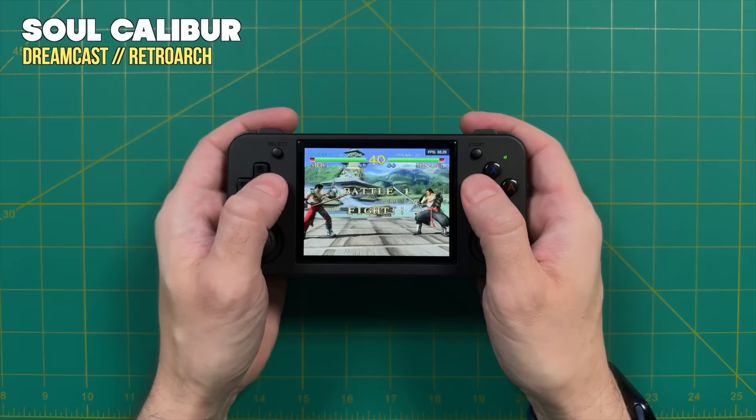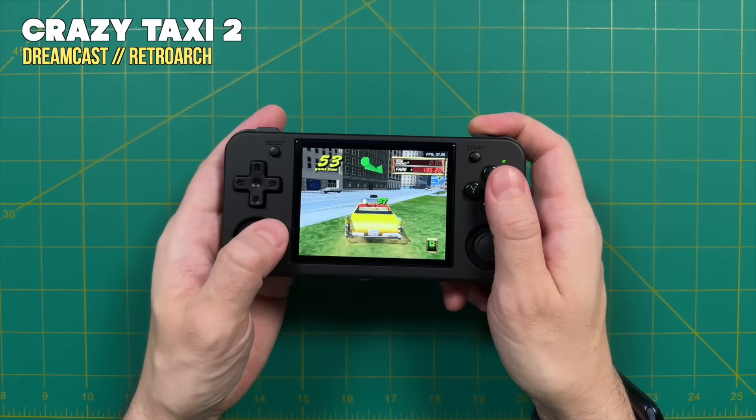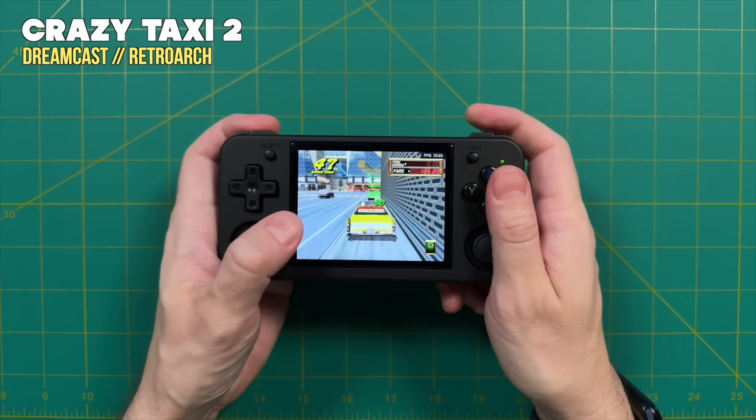Next up, Dreamcast. There are quite a few games that will run at full speed — for example, Soulcalibur gets a full 60 frames per second. However, as you start playing harder-to-run games, the frame rate will dip down and it'll start using frame skip. What that means is gameplay will still be relatively smooth, but it's not going to be perfectly accurate because it's skipping a frame here and there. Overall, I would say Dreamcast is going to be mostly playable as long as you're not trying to get a perfect play experience.